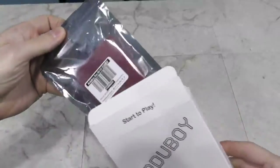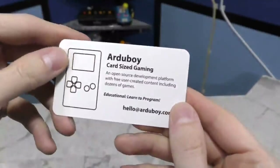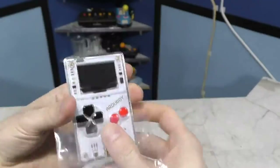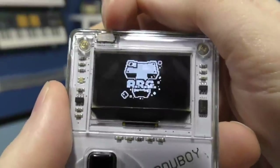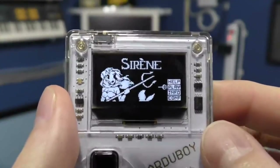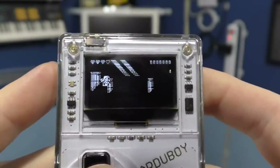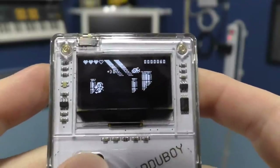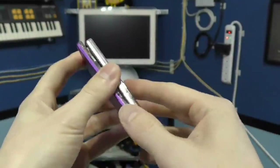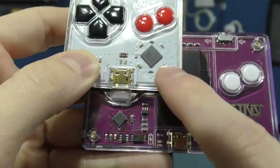Let's move on to the other Arduboy. This is a more generic device that can play games. Let's open it up. Here's a little card — it actually looks like a credit card, which is kind of cool. It already has a game built in, and you're supposed to be able to load new games onto it. It's really well polished. Comparing this unit with the Tetris unit, they are essentially identical in size — they just have a different face plate. It does appear that they use a microcontroller.